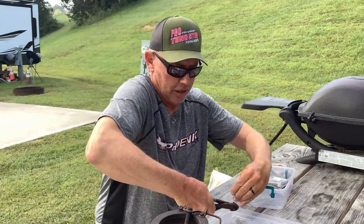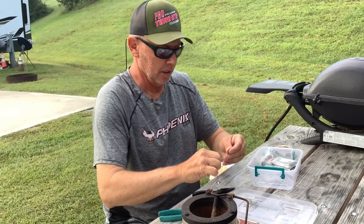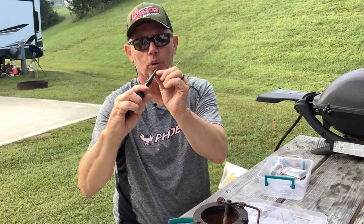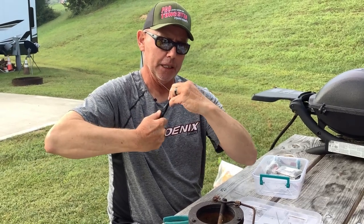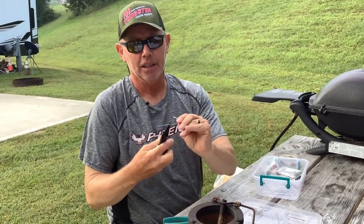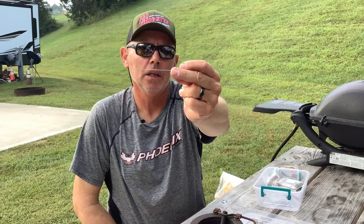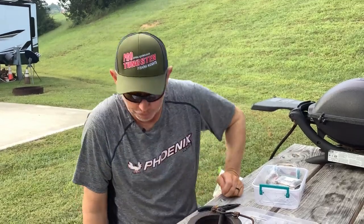Just cut that end off — got my trash right there in a little pan. Now once I cut that off, I'm gonna take my needle nose. You gotta get that straight, and of course you're going to have to bend it in because you're going to put a hook on there and pour the lead on it. You gotta make sure that hook's not going to come loose or break through the lead. I've got my loop to put my hook on.